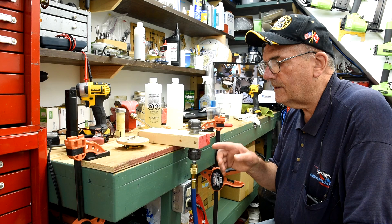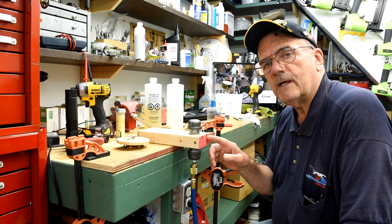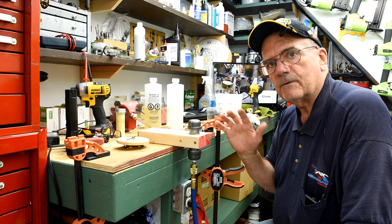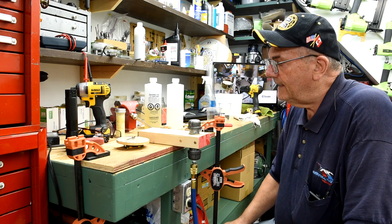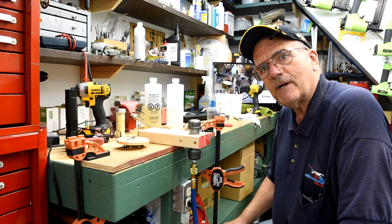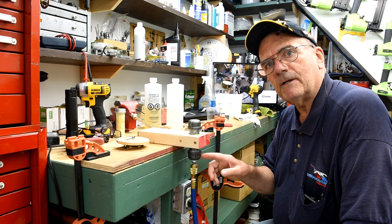Now not only is it under atmospheric pressure, it's under an additional 115 pounds. So that's a difference of 130 pounds. Like I've said before, we'll see what we've got in the morning, because I'm going to leave this on all night.